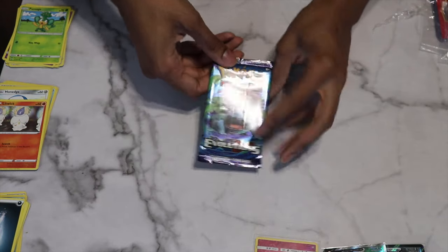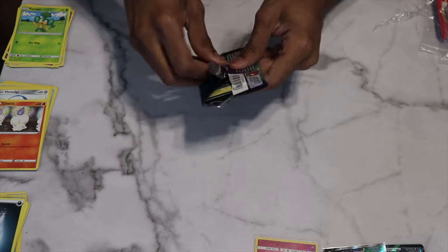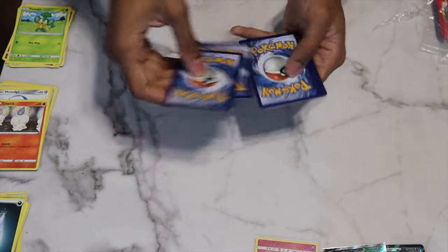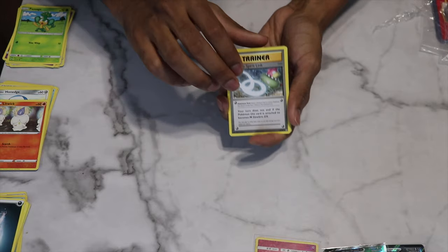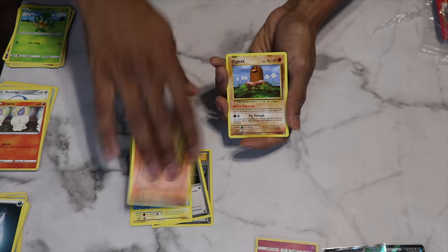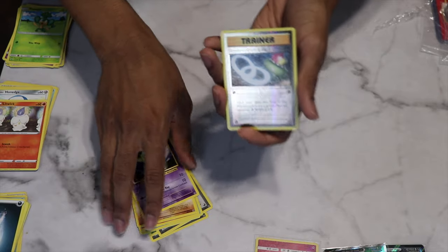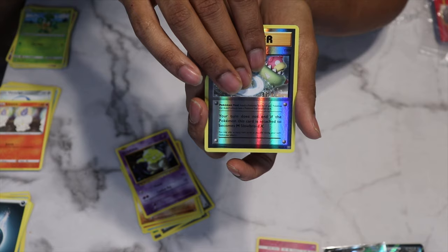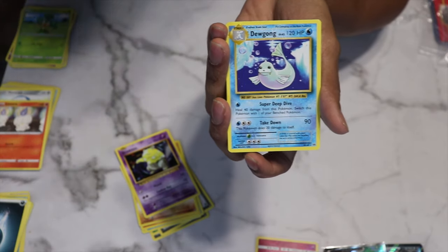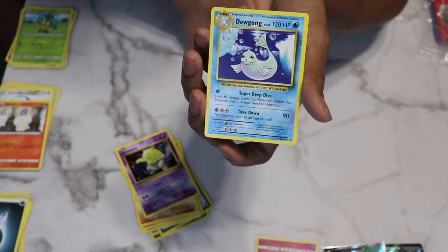Moving on to Evolutions — got a Venusaur pack art. I've never pulled Venusaur from Evolutions, so maybe we'll get lucky today. Pack contents: Slowbro Spirit Link, Kakuna, Energy Retrieval, Magnemite, Seel, Charmander — maybe a good sign — Diglett, Drowzee. Reverse holo is the Slowbro Spirit Link Trainer card. The rare ends up being Dewgong — not red, no fire. One holo so far, and another regular rare.